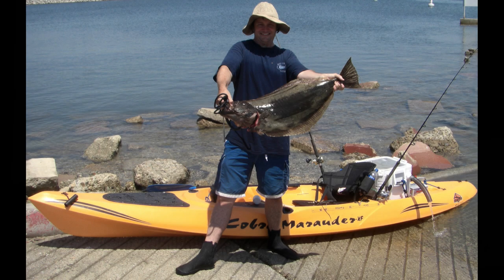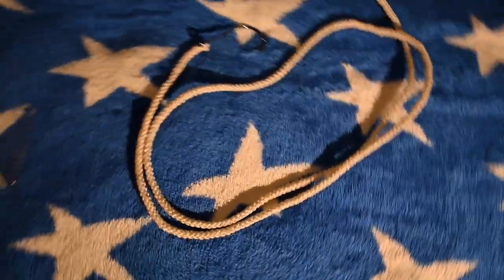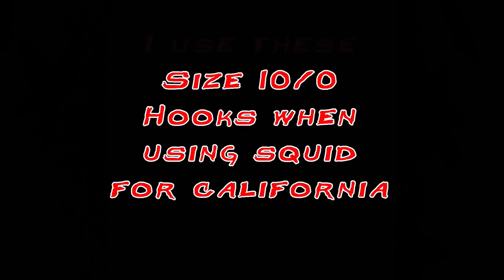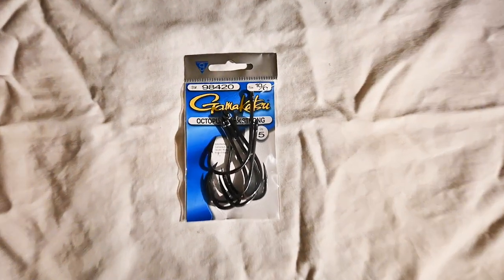Are you big on fluorocarbon? No, that's another misnomer. We've actually had video cameras on the bottom filming these fish and they are not line shy — that's a big misnomer out there. They'll eat anything. They don't even care about the line. They're straight-up predators. When they see that bait, they're just going to slam it. I've fished them on seven-aughts and caught just as many fish. I fish straight 40-pound. Most of the commercial guys I've talked to are anywhere from 30 to 40.